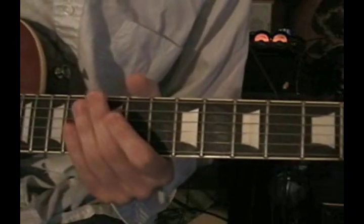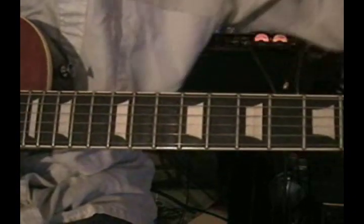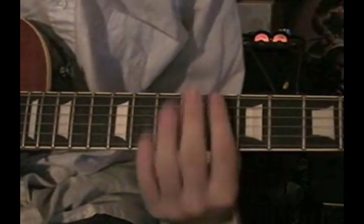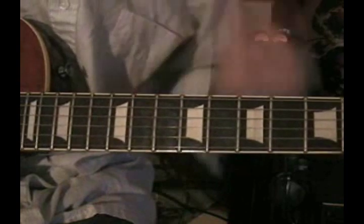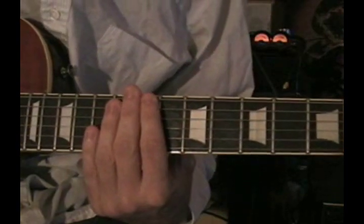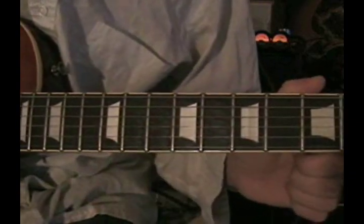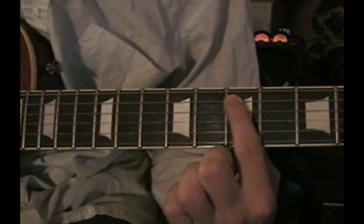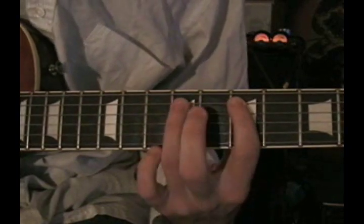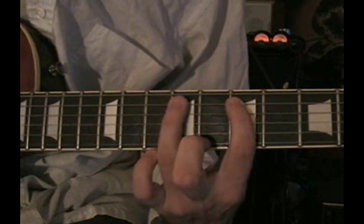Now for the major version. Go ahead and be ambitious and learn both of these, because the major one is a little bit trickier, and it's definitely a great one. It has a similar approach but slightly different. Again, we're going to ride the D string twice, come up to the seventh fret on the A string with the index finger, pick that, and hammer on the ninth fret with your ring finger.